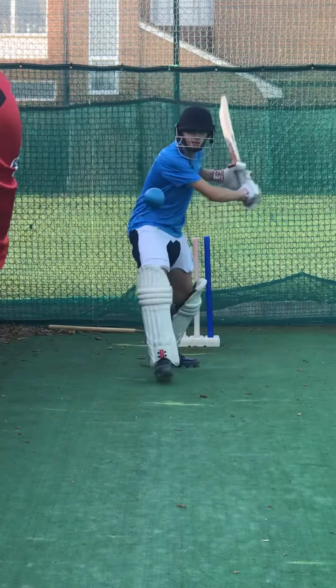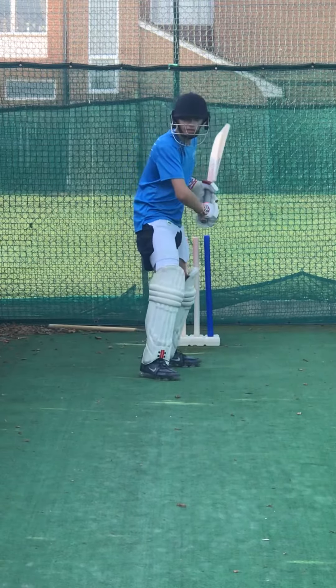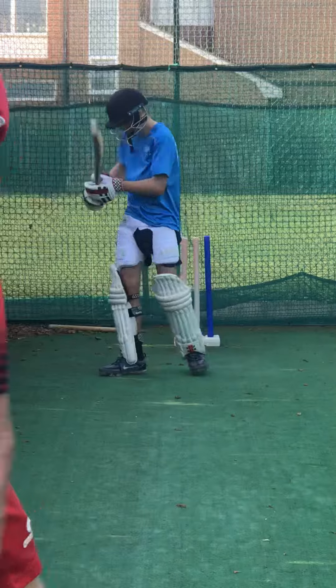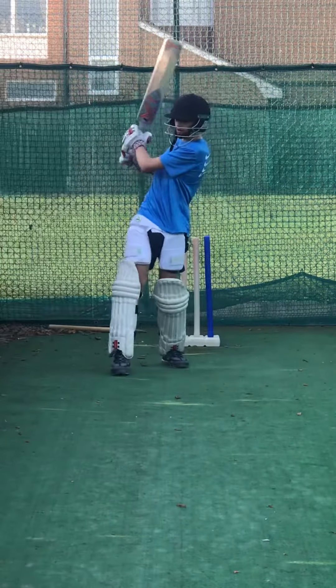Get that left hip round really into the shot as well. Ready? Go. Good one. And again. Ready? And let it go. Quick hands. Get those hands through it, Nath. Real quick hands. Come on. High back lift. Get those hands through it. Go. And again. Good.